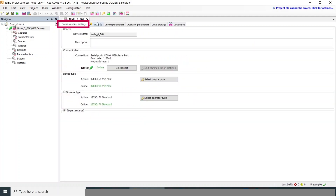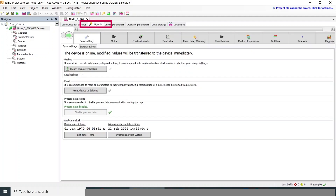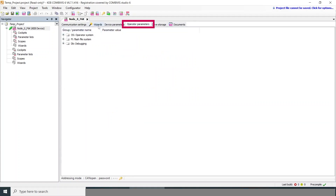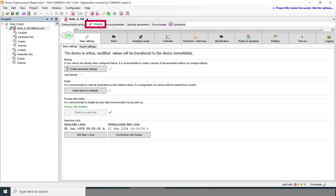You can adjust the communication settings and step through the wizards like we will. This shows all of the drive parameters and also the operator parameters. Within the wizards we'll step through here, and in a matter of minutes we'll have the motor spinning.